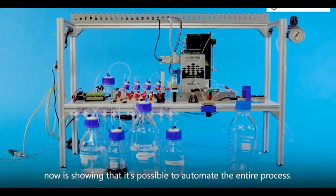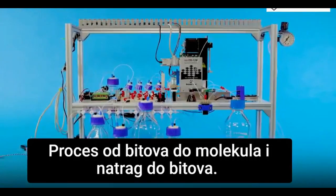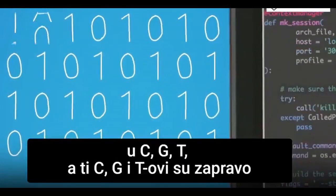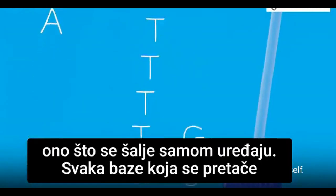What we've done with this project is showing that it's possible to automate the entire process from bits to molecules and back to bits. The writing process takes your data file and encodes those ones and zeros into A's, C's, T's and G's. Those A's, C's, T's and G's are actually what gets sent to the device itself.